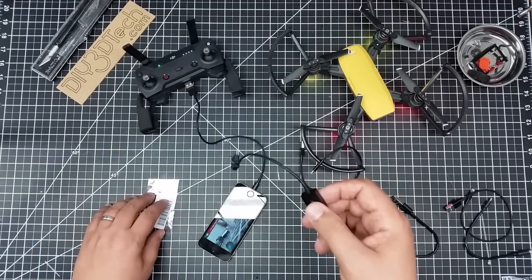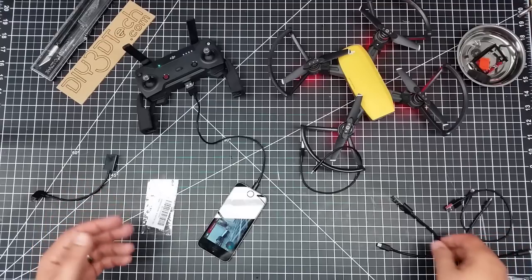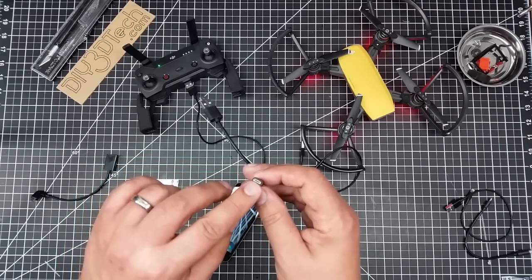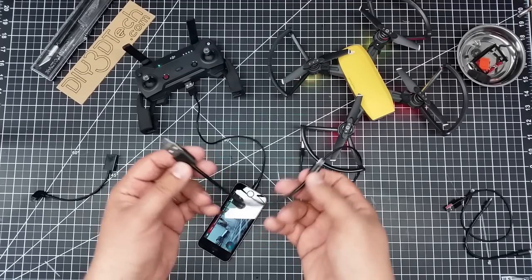These are like a dollar a piece, so I can have one on each one of my cables. If you notice here, I also have a short USB micro cable, and I'll put links to these cables down below, too, off of Amazon.